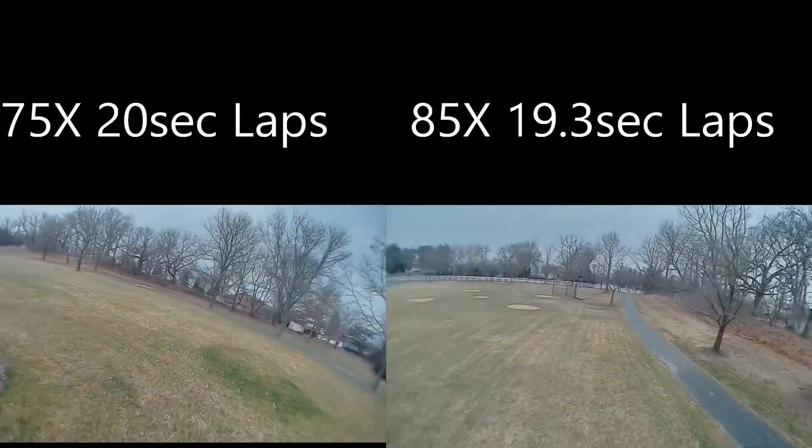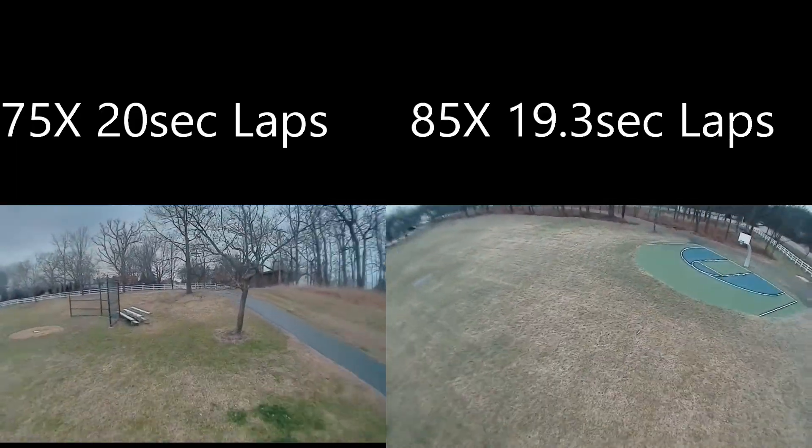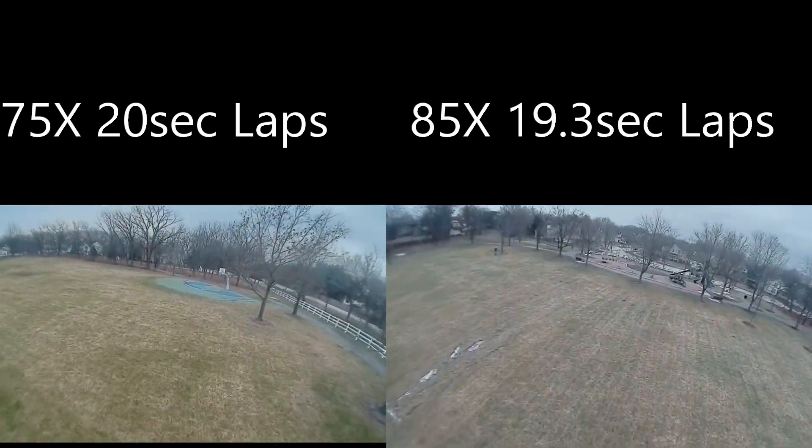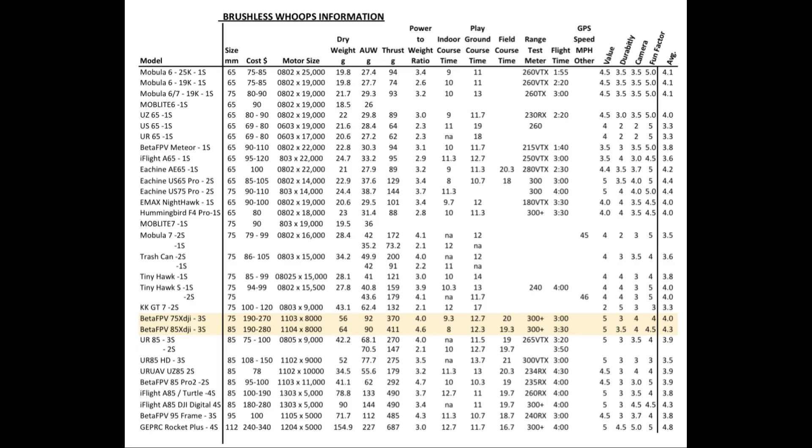So I recommend the BetaFPV 75X and 85X to buy. It's probably not my highest choice — I think the GapRC Rocket Plus I'd rank a little bit better — but this is a better unit for indoors. If you want mainly outdoors, the GapRC Rocket Plus 2-inch would be my best pick. But when you consider the indoor and outdoor aspect and the ability to switch frames from a 75 to 85 millimeter, this ranks pretty well. Here's my whoop spreadsheet — these two are highlighted in yellow and rank well across most categories. I gave them an overall average of 4 and 4.3 out of 5.